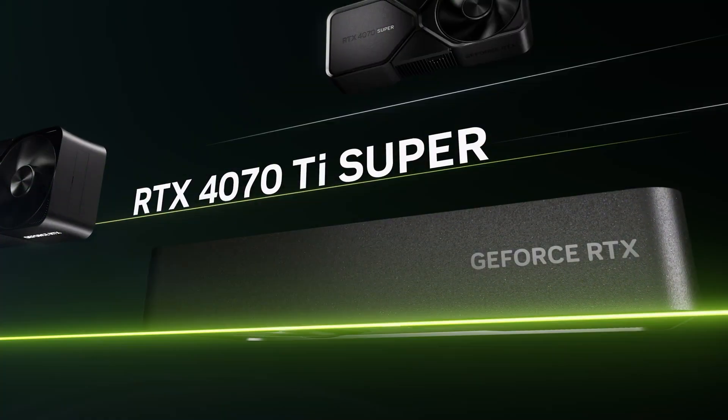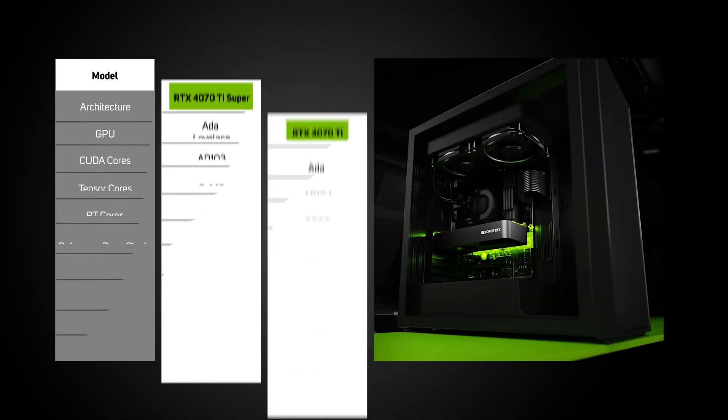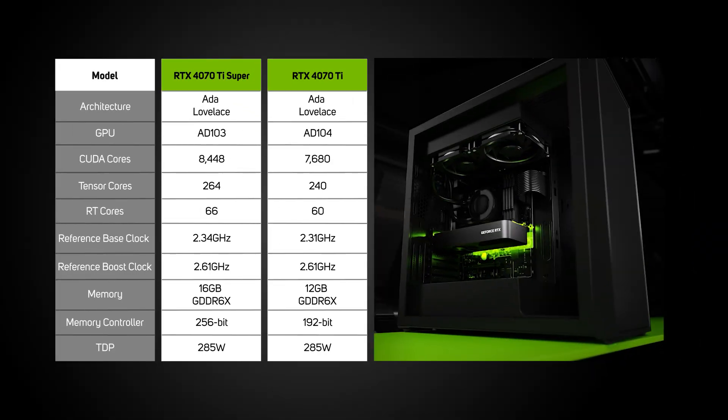Moving on to the second release, the RTX 4070 Ti Super. Although this has had a smaller jump in CUDA cores — this time with 768 more — the increase from 12 to 16 gigabytes of GDDR6X memory, and through a larger 256-bit interface up from 192, more than make up for this, all whilst keeping the TDP the same at 285 watts.